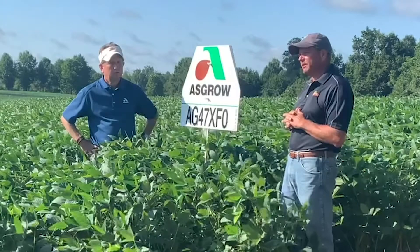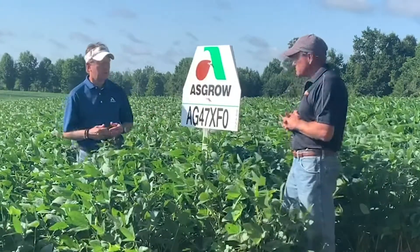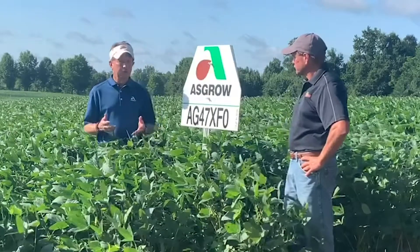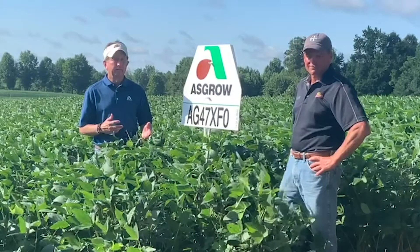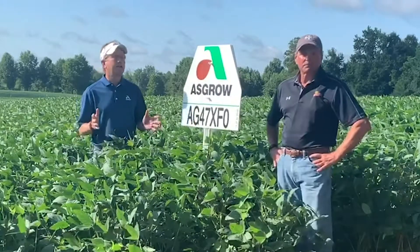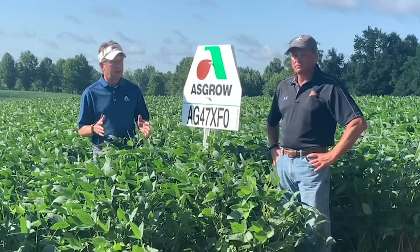You definitely want to position this one on your better soils — it has high yield potential and needs to be positioned appropriately. The 47 XLFO sounds like a very promising bean: high yield potential, tall but good standability, and a brown bean. One of the best things is knowing where to position it — average to your very best ground.